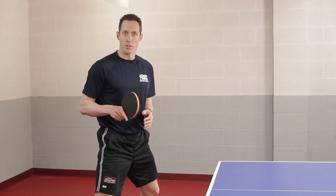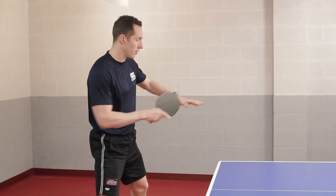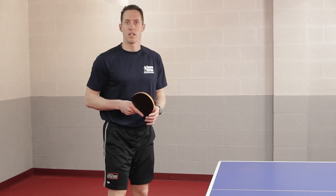Always make sure that you adjust with your feet first. So if the ball is over there, you're going to adjust into position and then hit. If the ball is over there, you're going to have to move your feet over there, adjust into position and then hit.